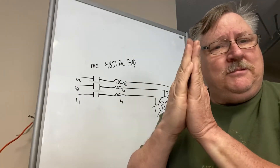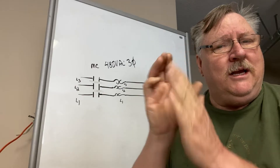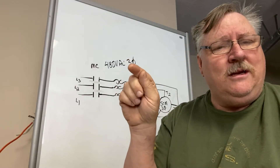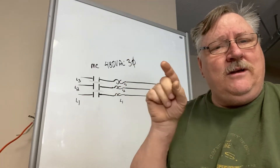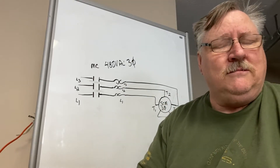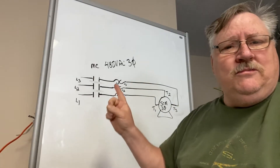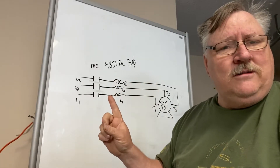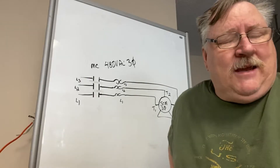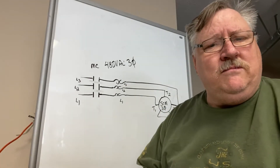Because the bimetallic strips have to cool off to come back to their original position. Then they will allow you to reset. If it trips right there in front of you and you can reset it immediately and it resets, you've got a short somewhere. Because the bimetallic strip never got a chance to open — there are two mechanisms inside of this overload, and I won't go into details on that because it'll make this video too long.